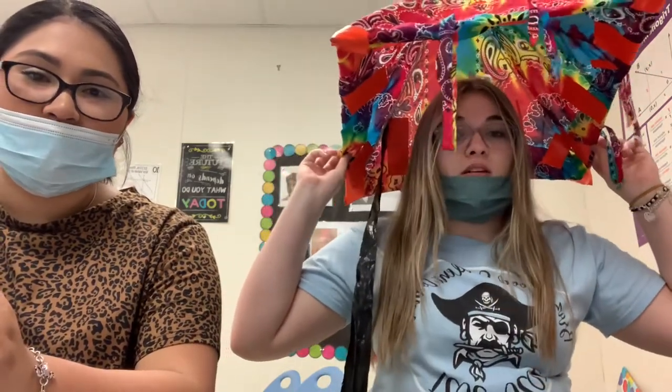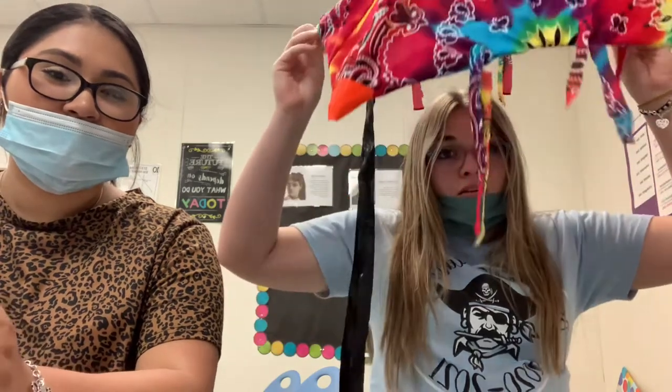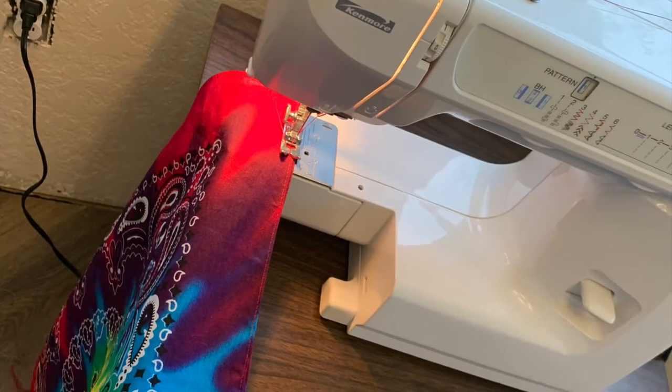We made a triangle prism kite out of bandanas, duct tape, and wooden dowels. We sewed the bandanas together with a sewing machine, and we constructed it with the wooden dowels and duct tape. We tried to use hot glue, but it didn't stick. And we added these little tassels with extra bandana material for decoration.